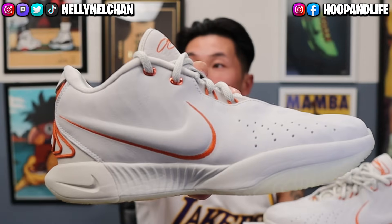Yo, what's going on everyone? It's your boy Nelly Nell from Hoop Lab. Today we have a super highly anticipated sneaker review on the Nike LeBron 21.